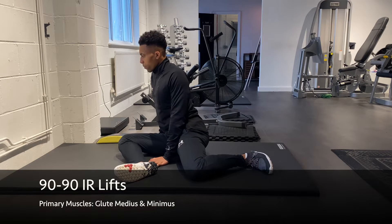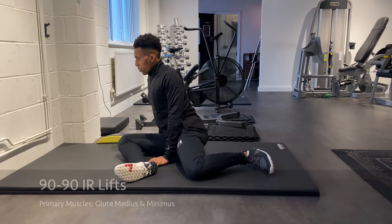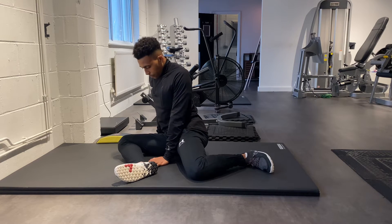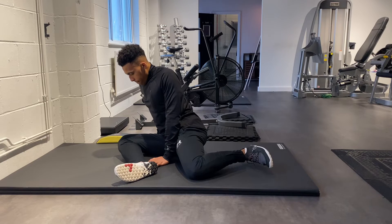Begin in a 90-90 position and then take your attention towards your back foot. The challenge here is to try and lift the rear foot off the ground, hold in that top position for a couple of seconds, and then control it back down.